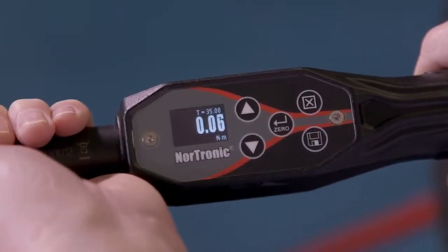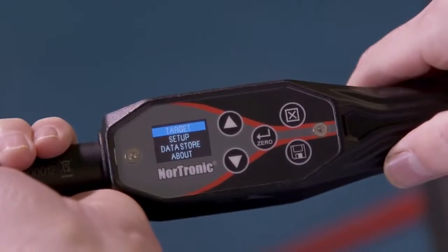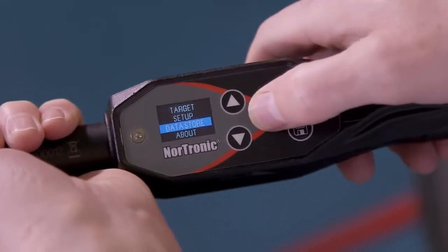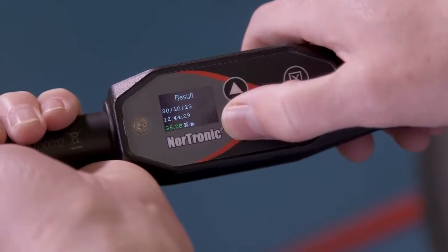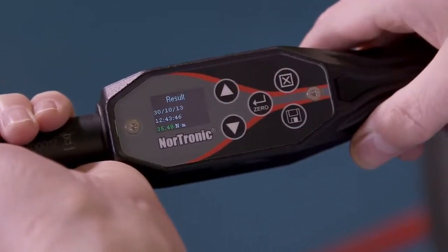If we want to check the data that we've saved, let's go to the exit button, into the options menu, scroll down to data store and confirm. View all results — confirm. Then we can see the data that we've collected.